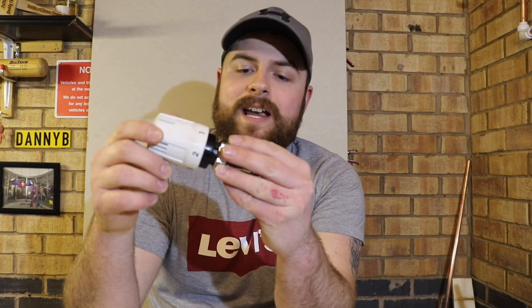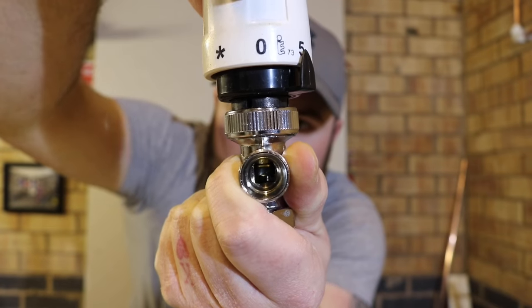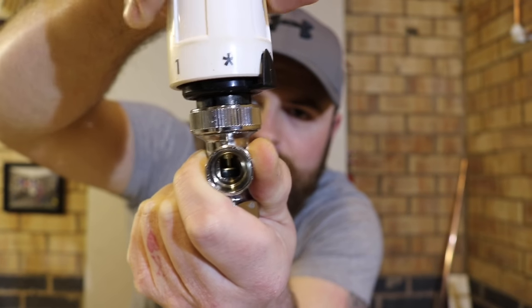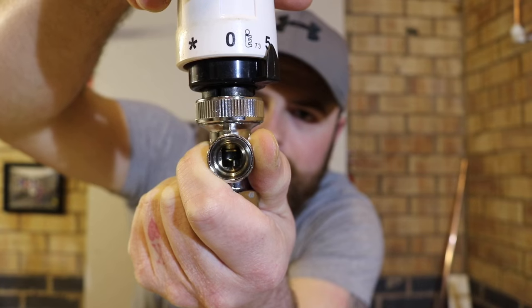So what happens when you raise and lower these numbers? Well, inside, when I lower the numbers the plunger drops and sits on its seat so the valve is shut off, and when I turn them back up the plunger rises to let more water or more flow through to the radiator.